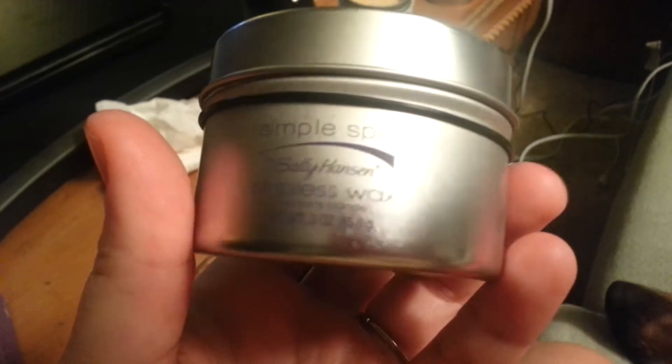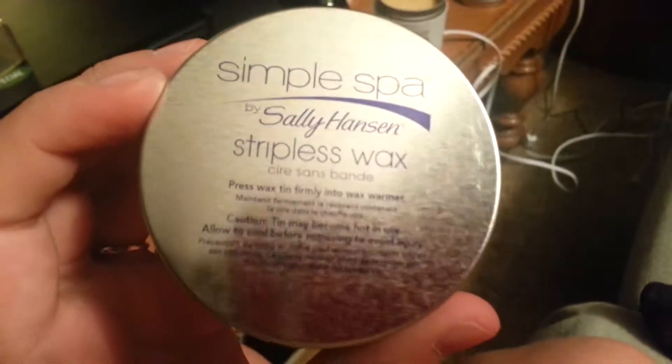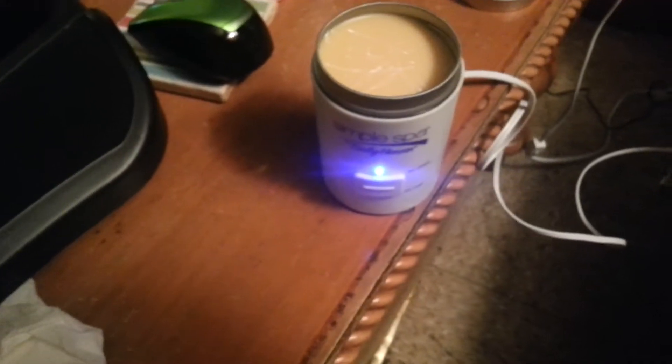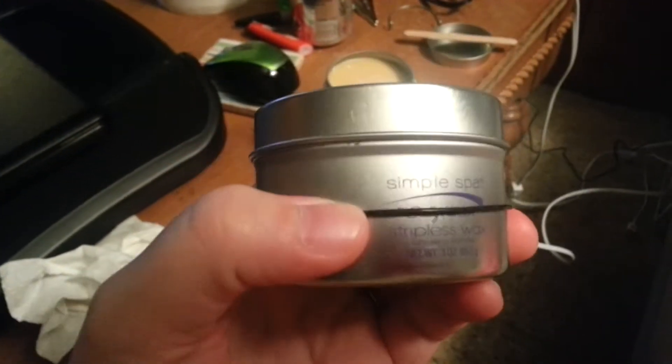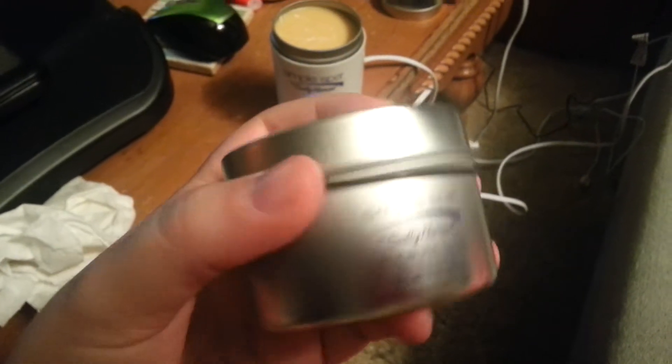So you get this little tin — Simple Spa stripless wax — comes in this little container. Press the wax tin firmly into the wax warmer. So I push it in there; it's all the way in there. This little strip is supposed to be all the way up just so it holds it in there tight. You just push it all the way down.